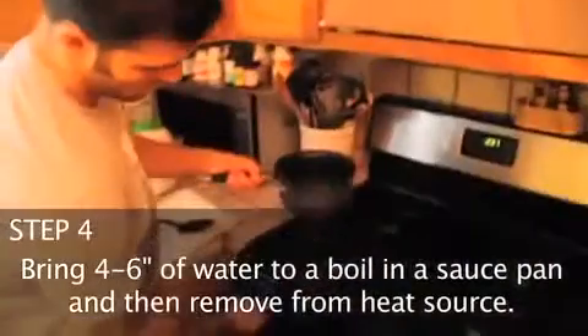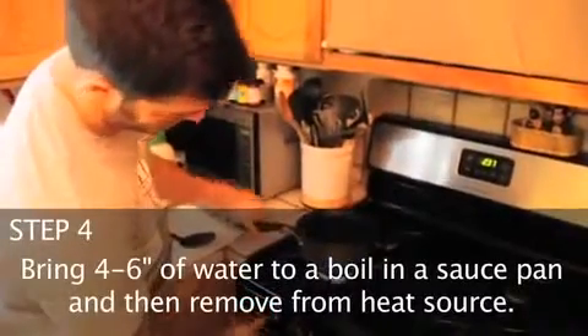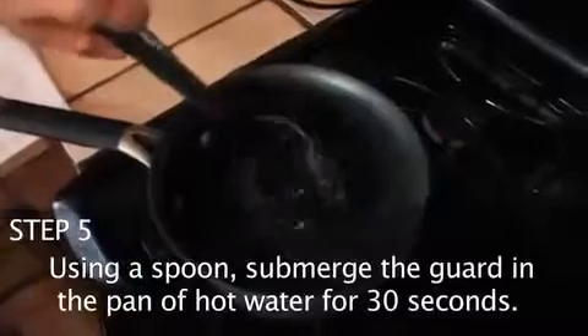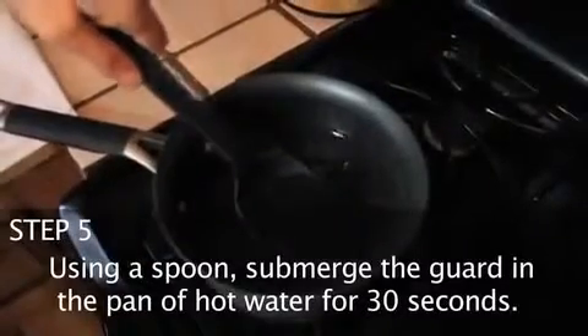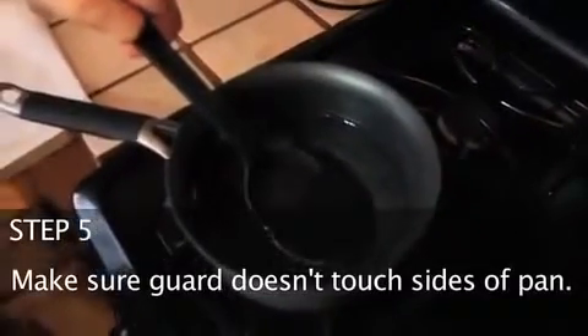Bring four to six inches of water to a boil in a saucepan and then remove from heat source. Using a spoon, submerge the guard in the pan of hot water for 30 seconds. Make sure the guard does not touch the sides of the pan.